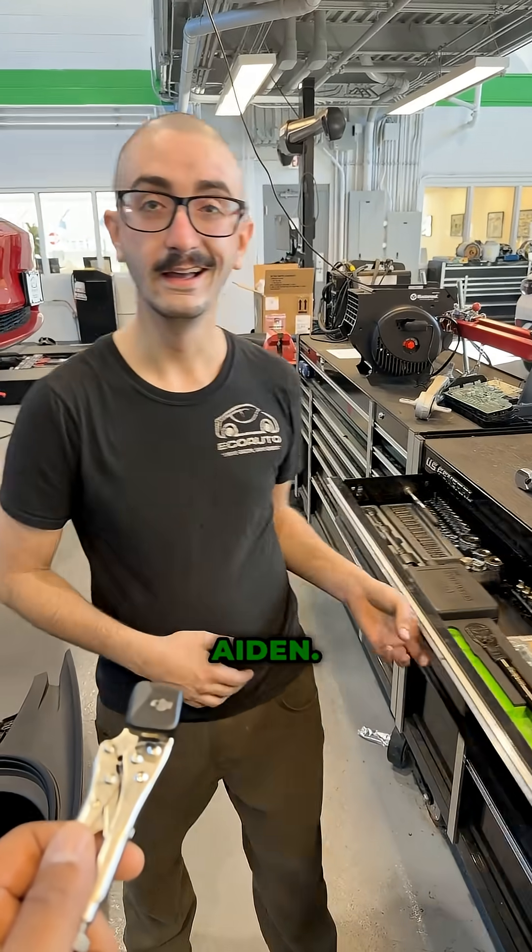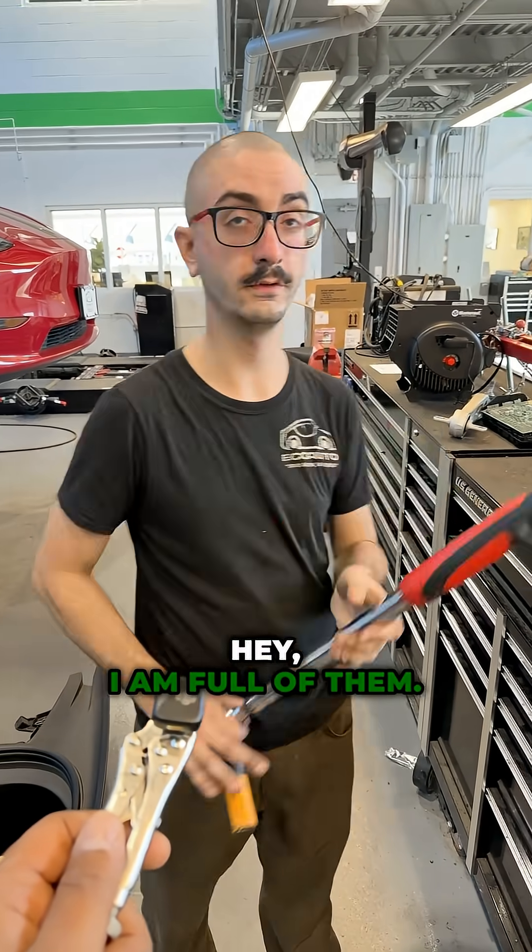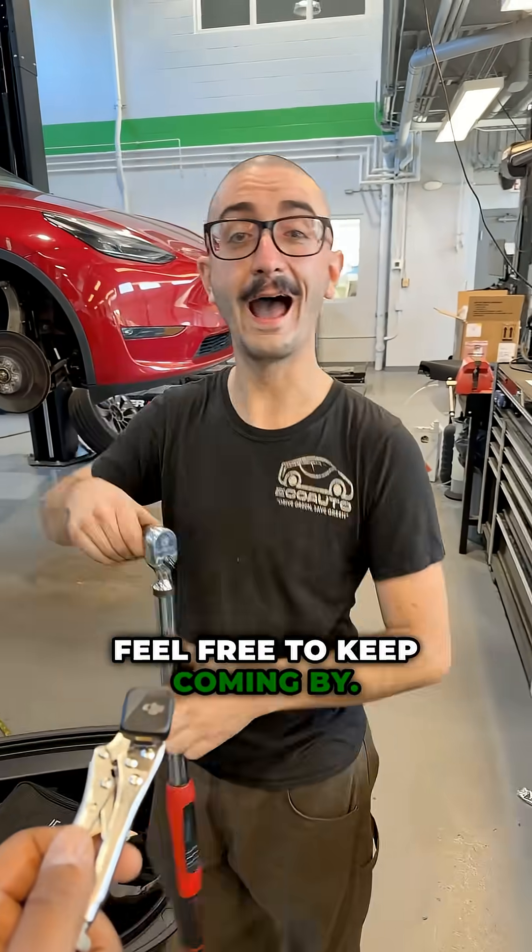Awesome. Well, thanks, Andy. No problem. Appreciate the lesson. Yeah, I am full of them. Feel free to keep coming by.